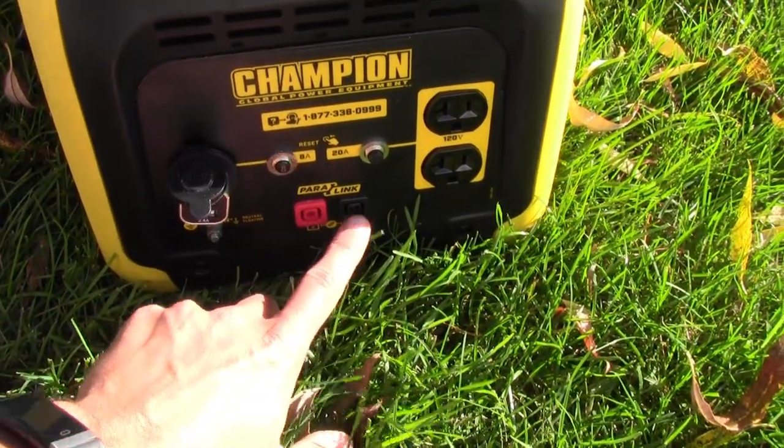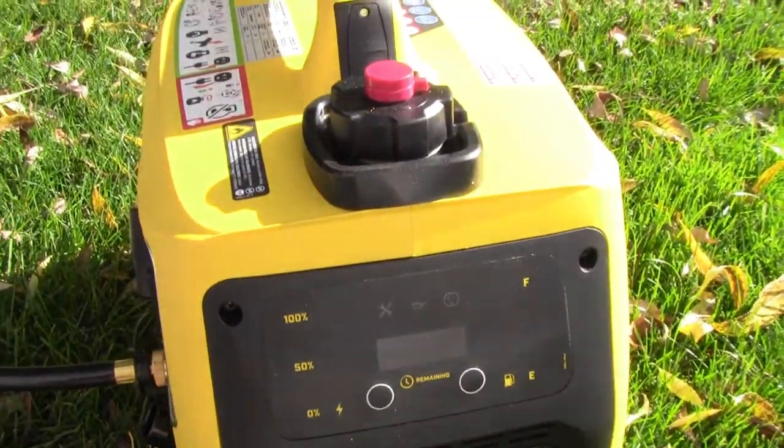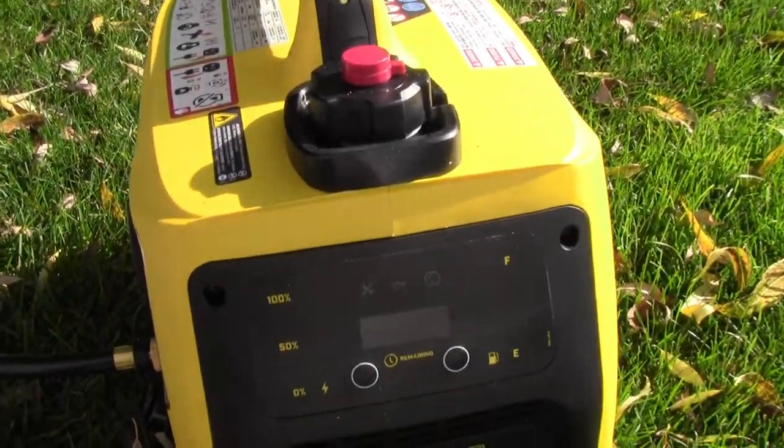It does come with the Paralink option. Their stacking kit for this actually looks pretty cool — it's a unit that sits on top here and then your second generator would sit up there, so you could have up to 4,000 watts.